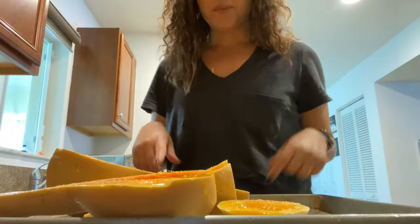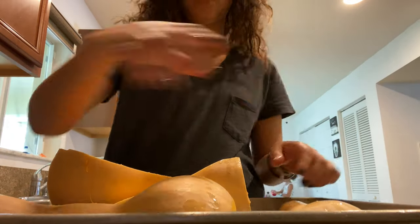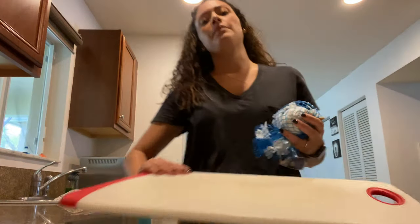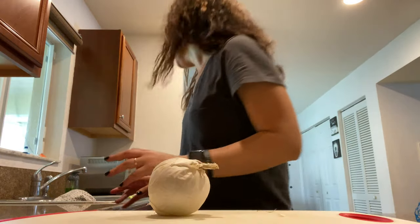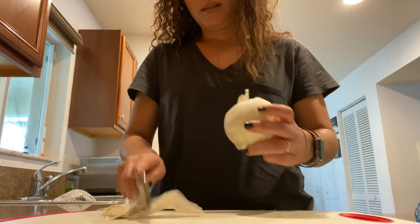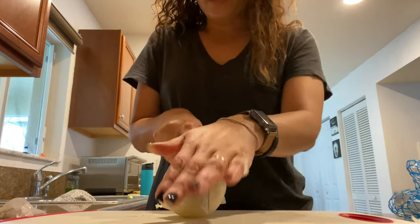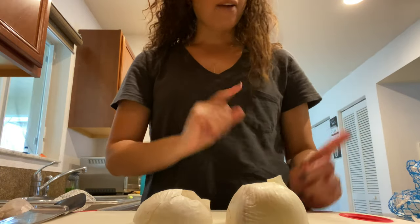Before they go into the oven, we're going to flip them so that the open side is face down. All right. While that's in the oven, we're going to get one white or yellow onion, cut the ends, and cut it in half. After the 30 minutes are done with the butternut squash, this onion is going to go in there as well — we're going to roast it too. We'll leave it ready to place into our tray after 30 minutes are up.